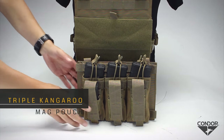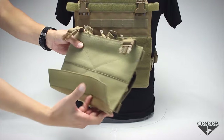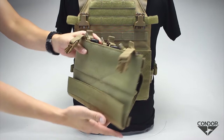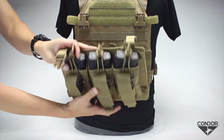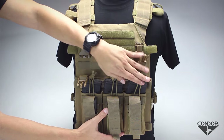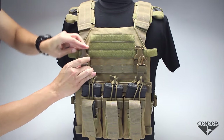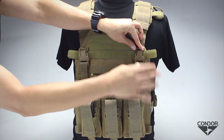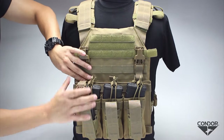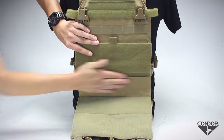The triple kangaroo magazine panel, with its padded patent-pending downward-opening design, creates an attachment flap at the bottom that allows for quick and simple installation. To attach, simply fold the bottom flap against the panel, attach it to the Vanquish, and then insert the pouch buckles into the QD buckles to secure the panel to the vest. The patent-pending downward flap design brings the user's hands up to be able to attach the cover bun underneath the pouch.